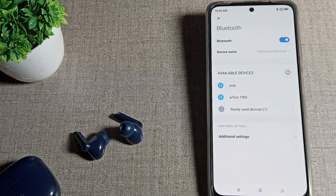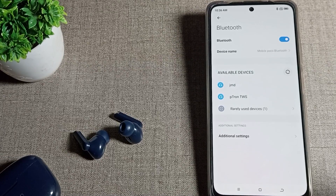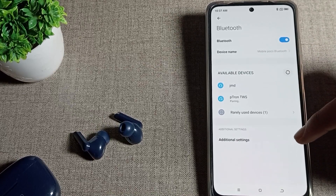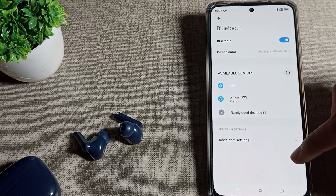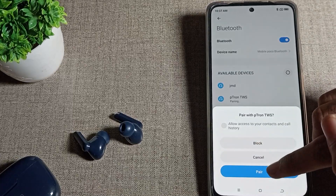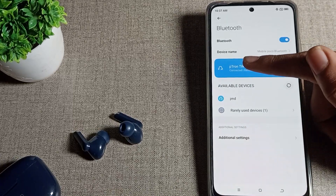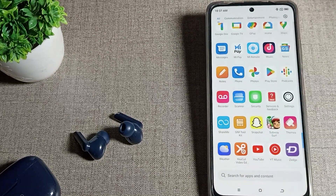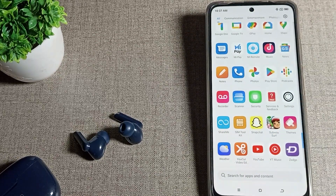You can see I have a Patron company TWS here. Tap on it to connect. You will see a notification — tap it and it will connect. The screen shows it is connected with battery at 70%. Now you can use your earbuds with your Poco phone.